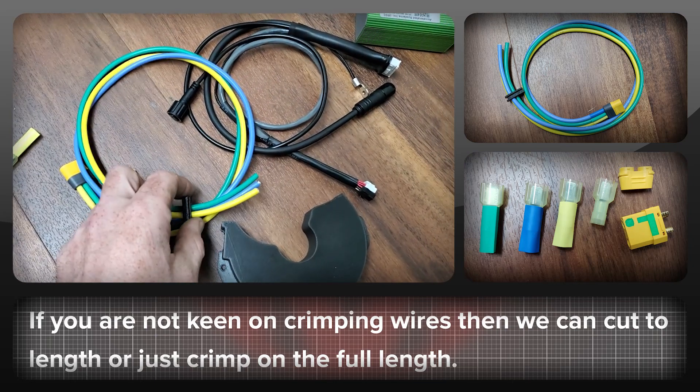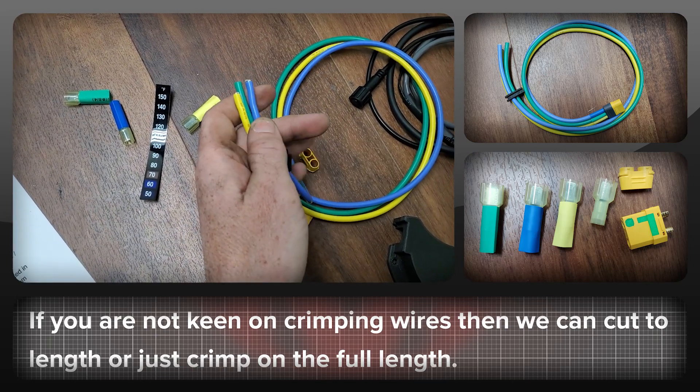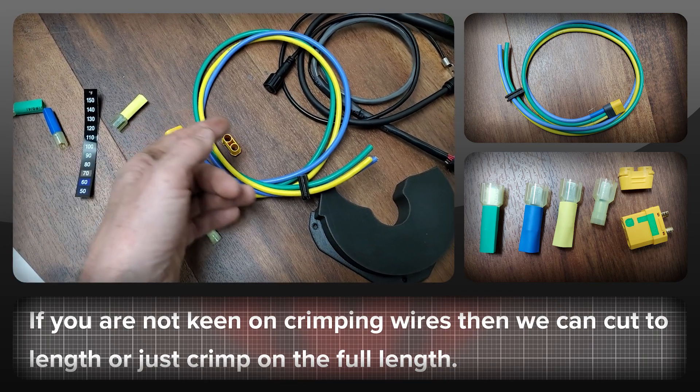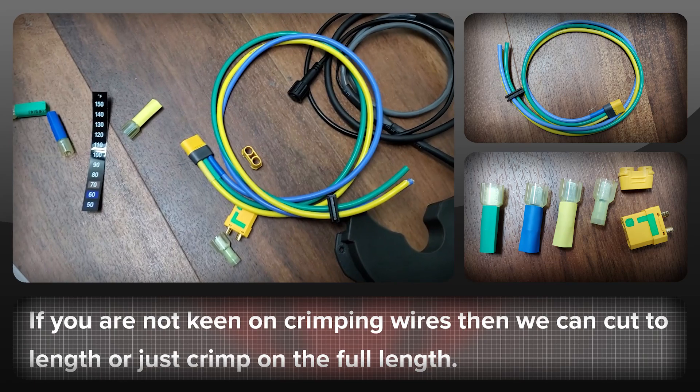If you don't feel particularly comfortable doing crimping, we can crimp them on for you. You could also let us know how long you want the wires to be and we can cut them to length and crimp them on for you as well.